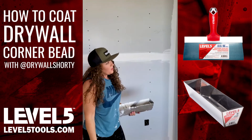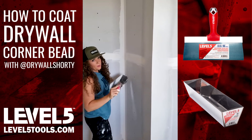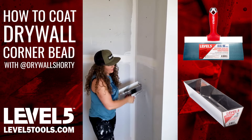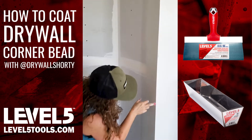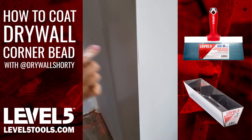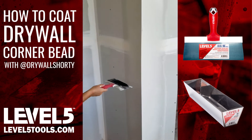And you also don't want to be leaving too much. You don't want to see your mud proud of your bead. This corner of the bead is a great example, because there's a nice bead right here. You want to have a little reveal left there — you don't want your mud to be super proud and sticking out farther than that. You want to fill to your bead.